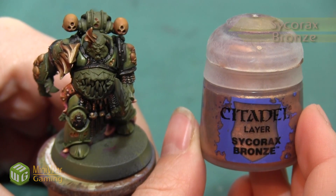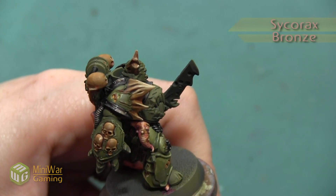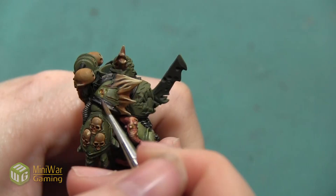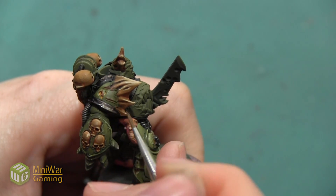Our next color is going to be Sycorax Bronze, and I'm painting this in the same areas — just painting slightly less of the model. I'm going to put this over about 50% of the Runelord Brass color.